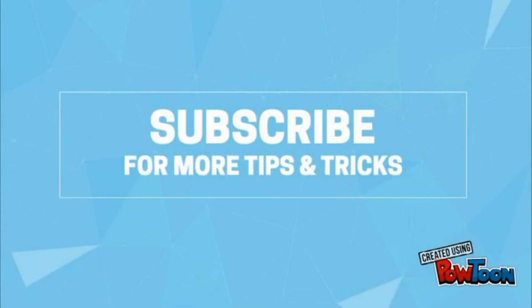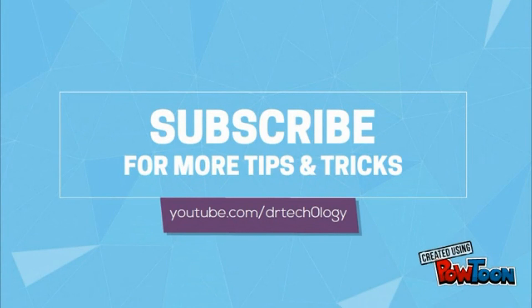And that's it — as simple as that. Thank you for watching. For more tips and tricks, please subscribe to Dr. Technology Reviews.